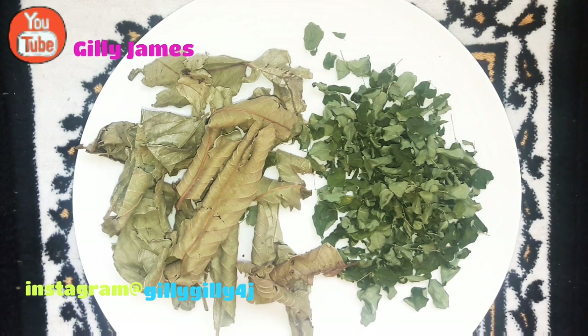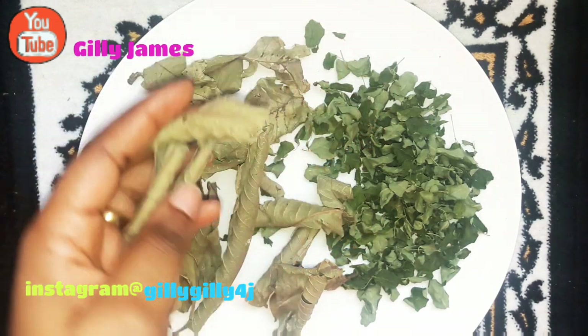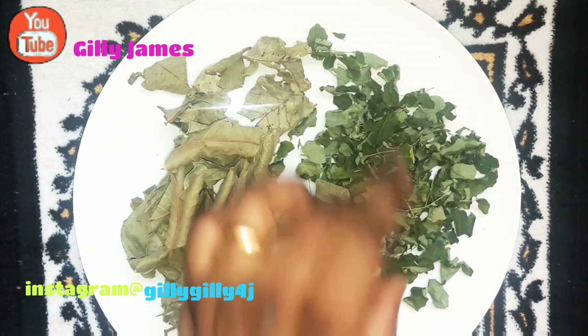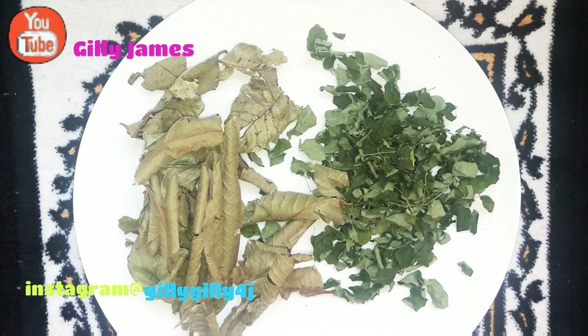Hello guys, welcome back to my channel. Hope you guys are doing great. In today's video we're talking about drying weather leaves — these are drying weather leaves — and this is moringa leaves. This is dry moringa leaves. I'm going to put a picture up so you can see how the fresh moringa leaves look like.